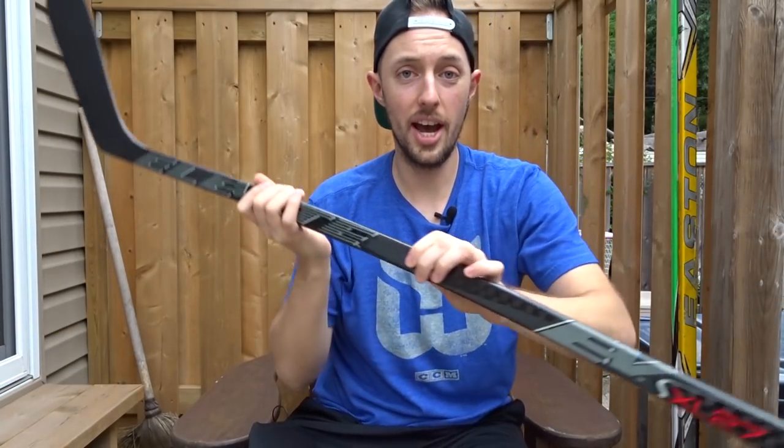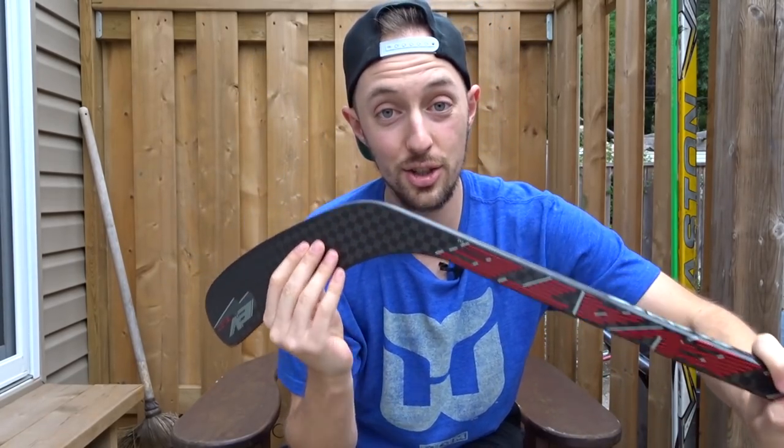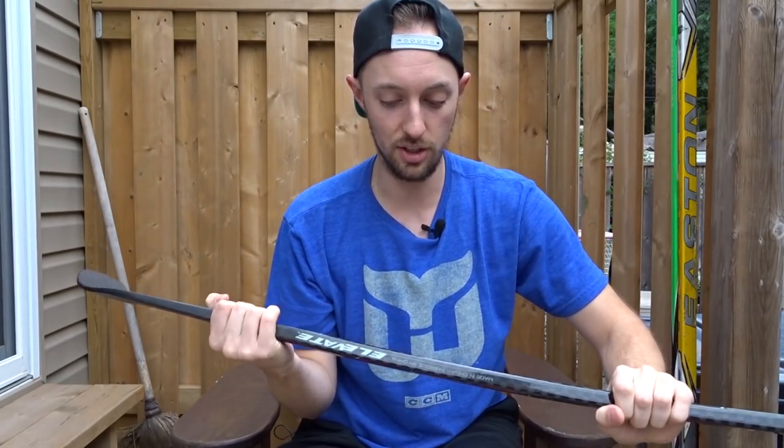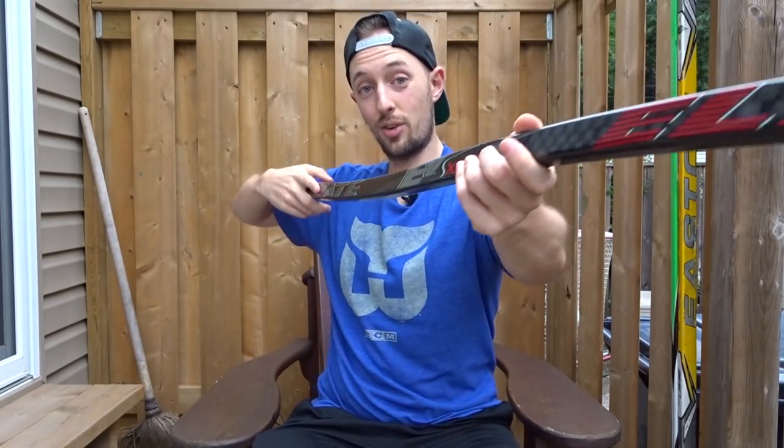And last but not least, we have the thing of beauty — the curved Elevate hockey stick. Now this one is super exciting. I've still actually yet to try this bad boy out and I'm so excited to. They sponsored one of my NHL 18 tournaments early in the summer. They successfully funded their Kickstarter and now these are being mass produced to the public.